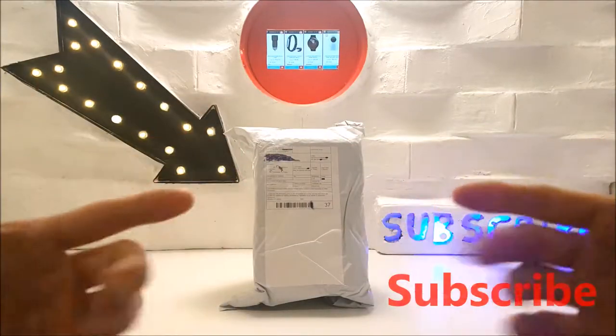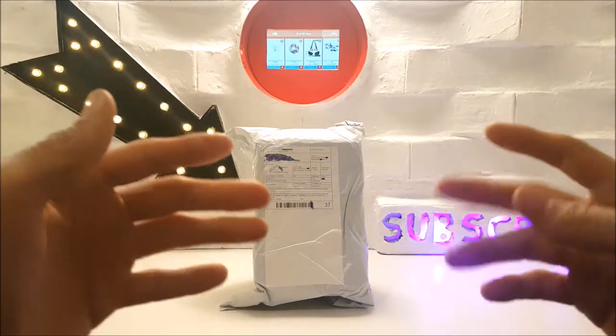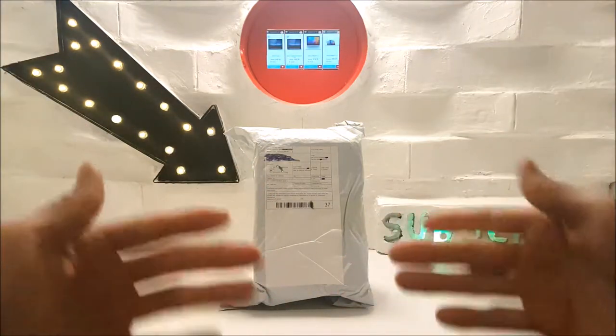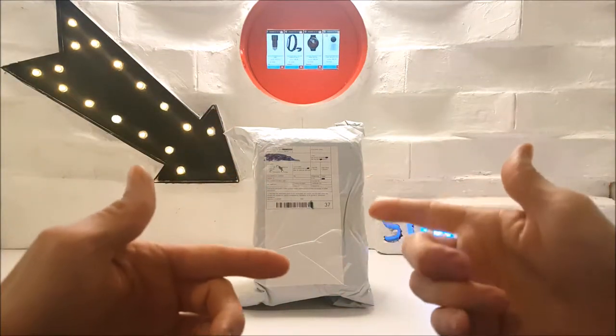If you're new, you know what to do — hit the subscribe button and make sure you hit that bell button to stay updated on all my new uploads. Now just before we get into the unboxing, I'll just tell you that you can purchase this toy right now off the gearbest website.